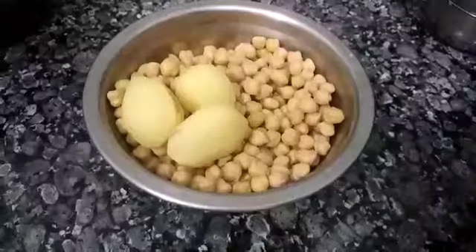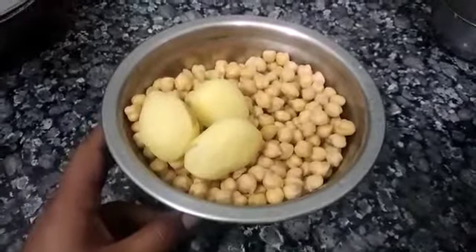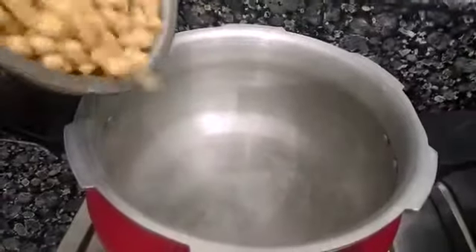Today I am making a dish called Piyaze. The name is Piyaze because the amount of onion used is relatively large. Here I have taken 250 grams of chickpeas, which I have soaked overnight after washing.